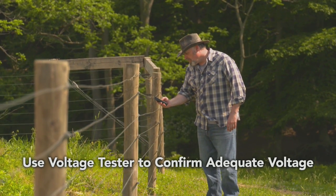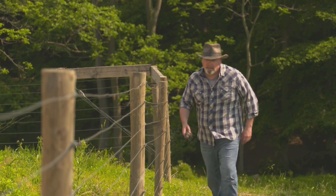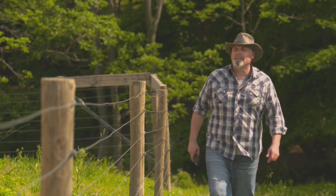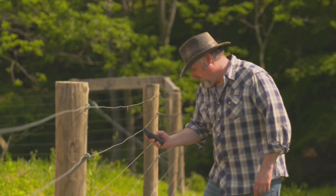To confirm operation, use a fence tester to check your fence line at multiple points to verify adequate voltage. Once you've confirmed voltage running on your lines at multiple points, you've successfully installed your grounding system and fence setup.